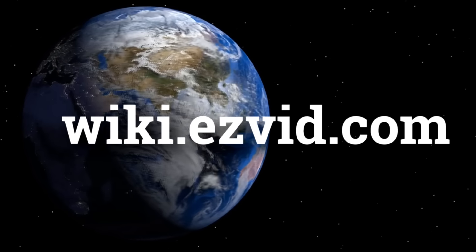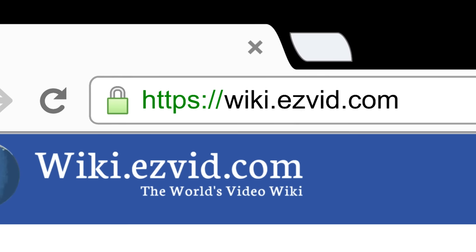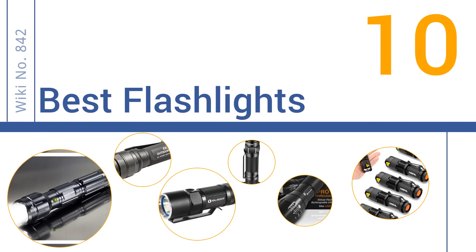wiki.easyvid.com. Search EasyVid Wiki before you decide. EasyVid presents the 10 best flashlights. Let's get started with the list.